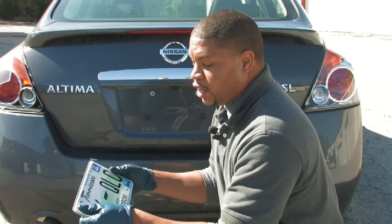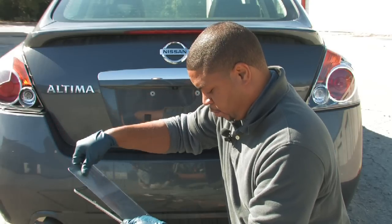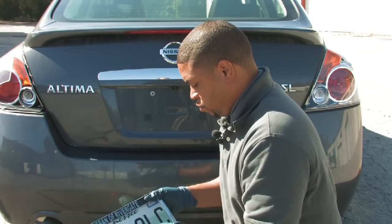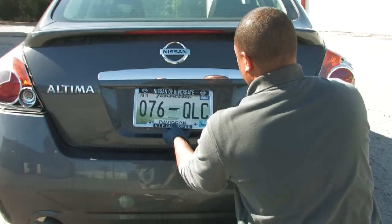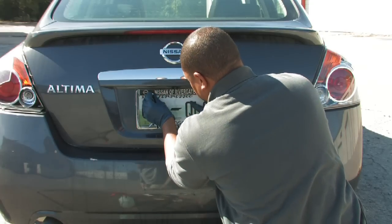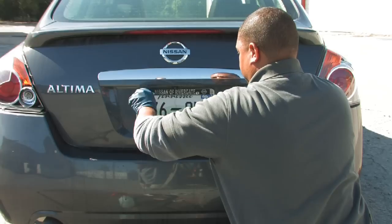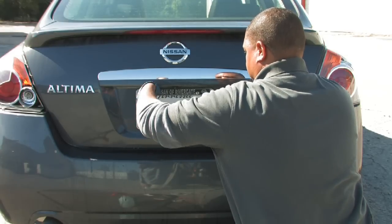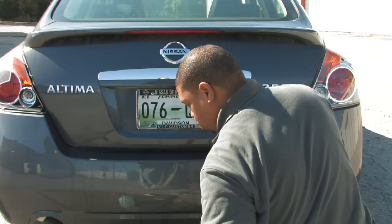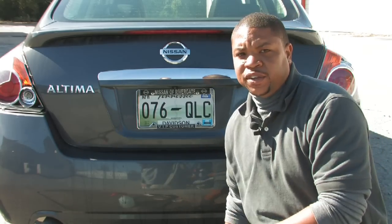And then what you're going to have is your clean license plate and also your license plate holder. Going to reinsert it and then reapply it back onto your vehicle. Make sure you wipe down any excess water. And that's how you clean your vehicle's license plate.